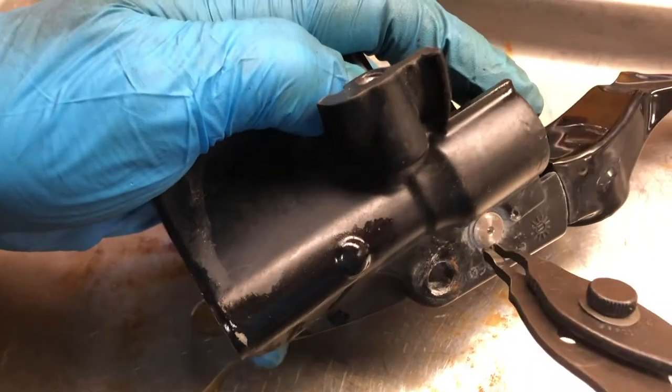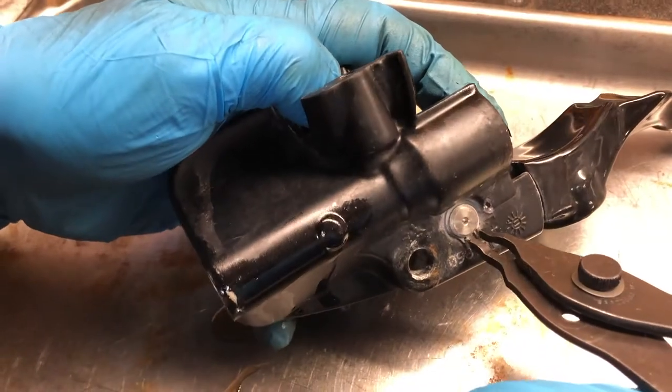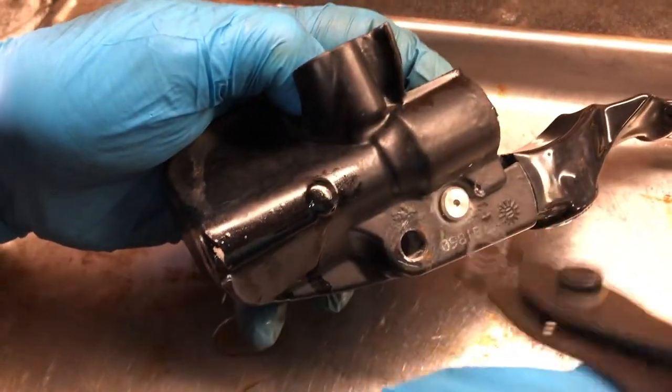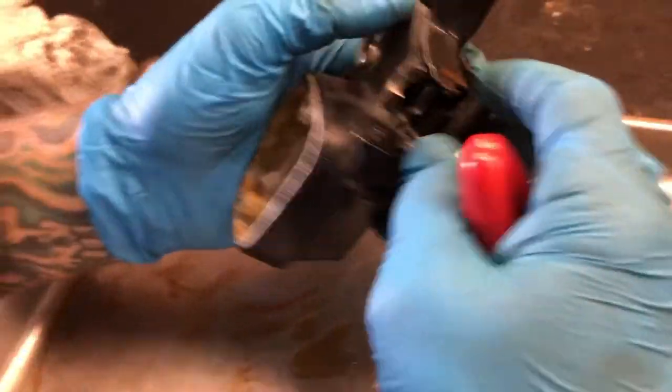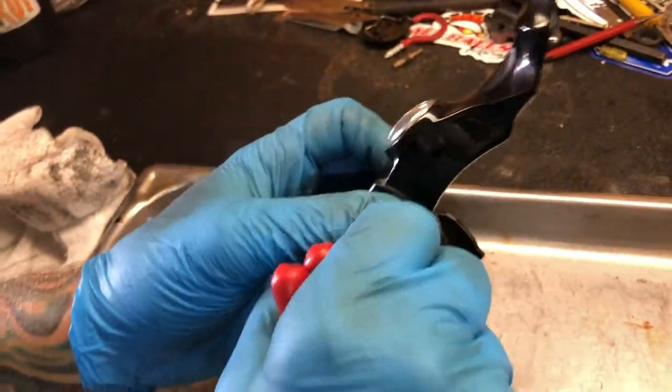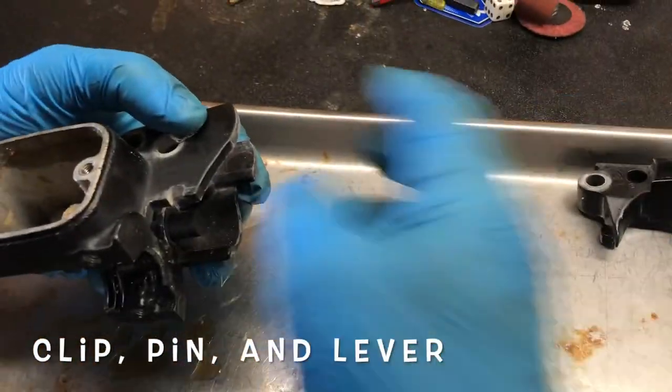We're going to remove this clip. Removing it — it's coming off real good. All right, we got the clip off; it's a tough little clip. Pull the pin out, set that over here. Remove the lever — the front brake lever.